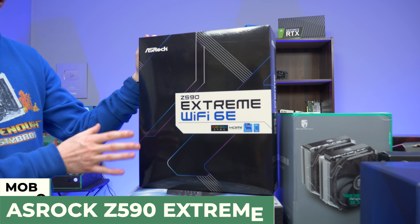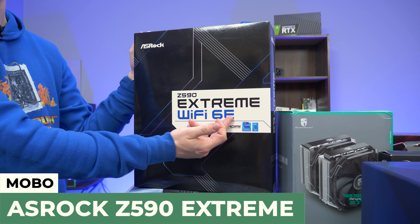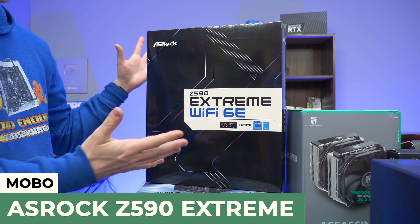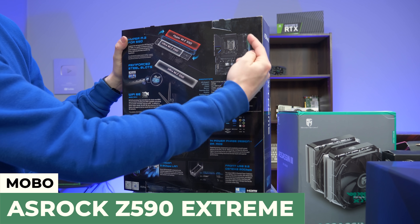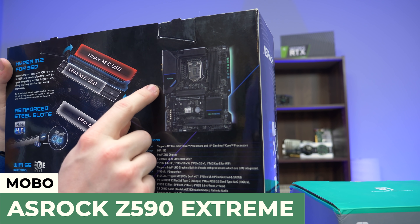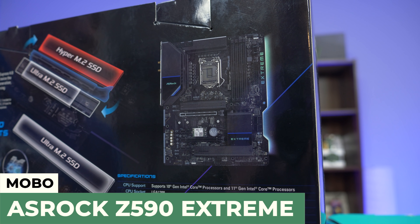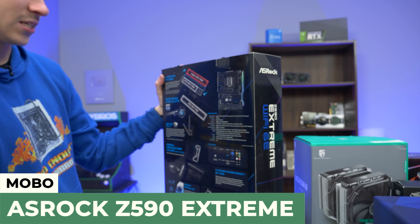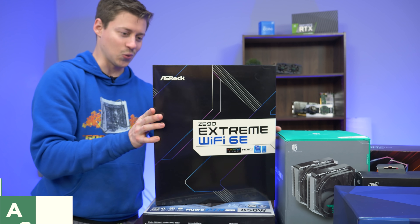For the motherboard, big thanks to ASRock — we have the ASRock Z590 Extreme Wi-Fi 6E. I know Wi-Fi 6 but not 6E, so that's crazy. This is a pretty expensive, extremely high-end board. We have RGB on the back, 'Extreme' written in RGB, a built-in IO shield with a nice IO cover, M.2 lanes that are covered — it's just a really nice looking board. It even has the extra 8-pin for the CPU, because we all know this i9 is going to want it.